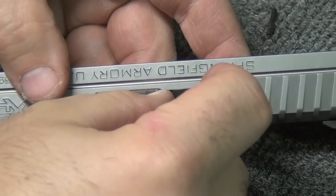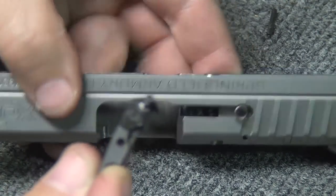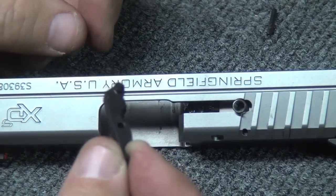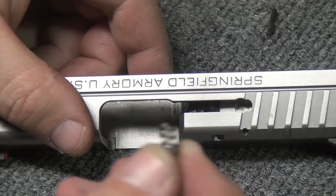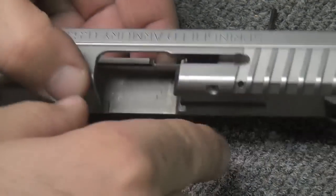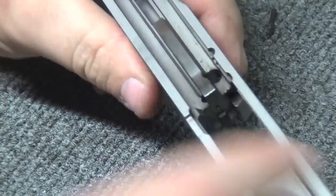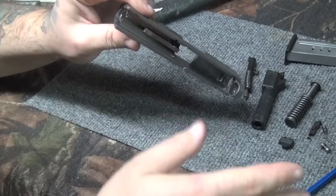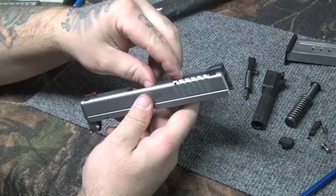Now pull the extractor forward — it's all gummed up and dirty. You would never get to clean that because you're never going to get in there; it's trapping grease and moisture behind there. Here's the small spring that goes with it; put that with the extractor. Here's your firing pin block — just turn that over and it'll fall out. There's the spring. Now this slide is fully disassembled — every hole is open, every place water could get trapped will drain out. I'm comfortable putting this in the basket.